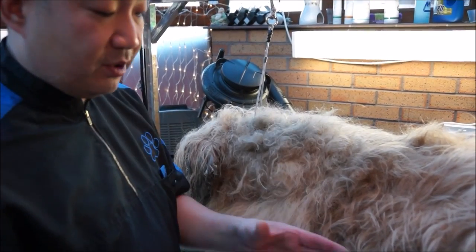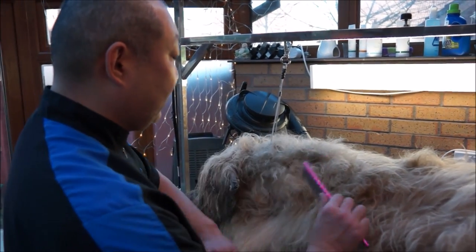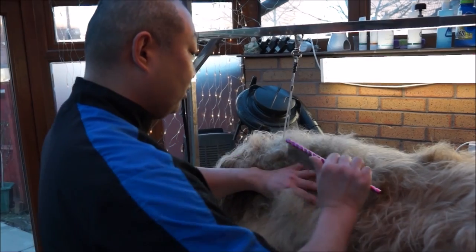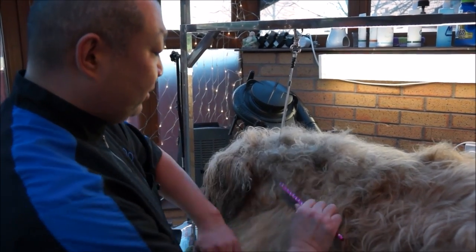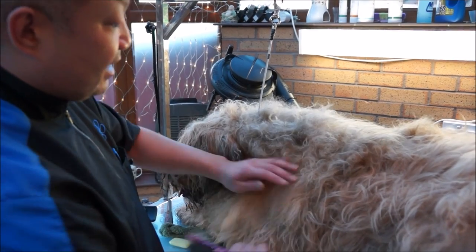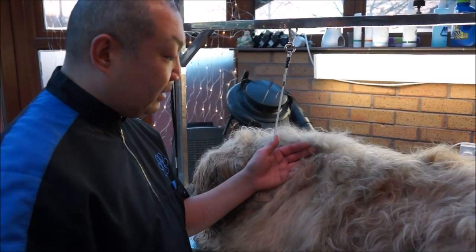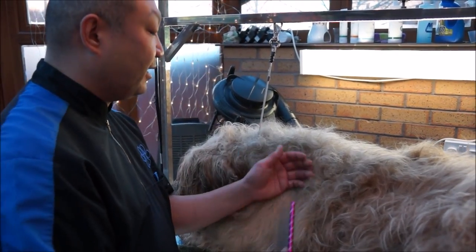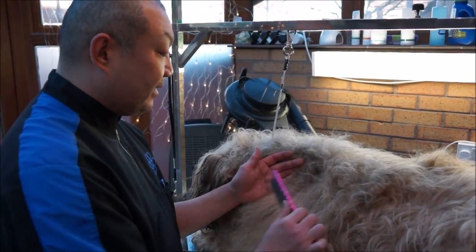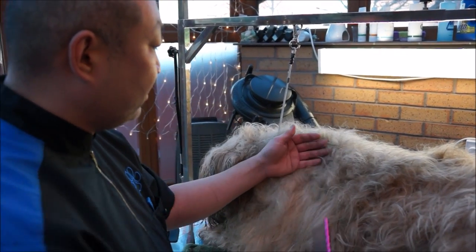So a dog like this wonderful large Briard that's got lots of mats and is prone to matting — use the soap. It nourishes the coat so it will lie flat later on. It will smell nice, according to whichever fragrance you want to use, but most importantly, it's a nice easy way of getting the knots out of your dog in a very gentle and kind way, because the most important thing is we don't want to hurt the dogs.